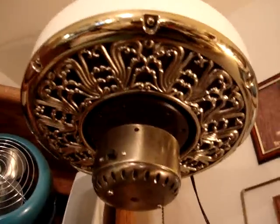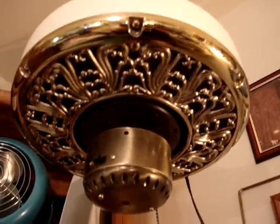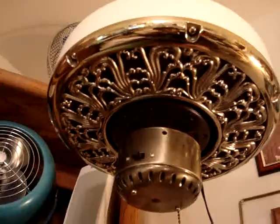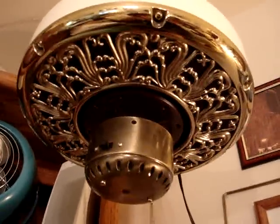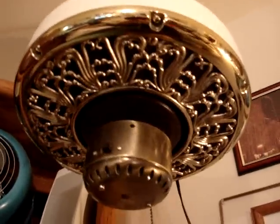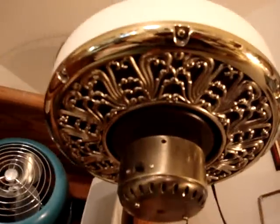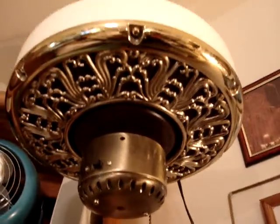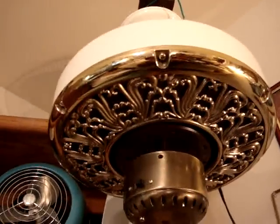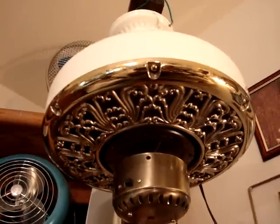And it's reversible. Or maybe not — maybe that's broken, I don't know, I didn't try that bit, but it still works that way. But I mean, it's a nice fan and I like it a lot, so I'll definitely find a place for that. But anyway, there you go.